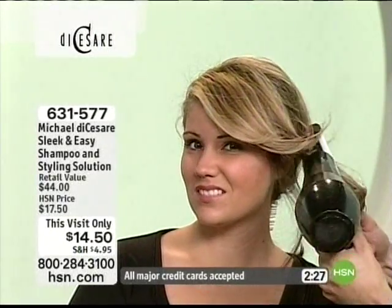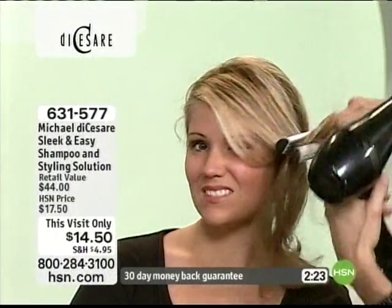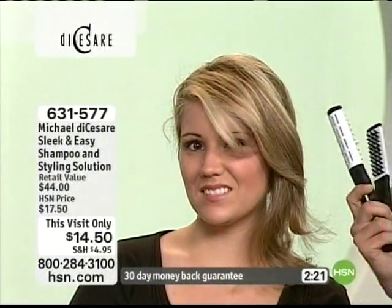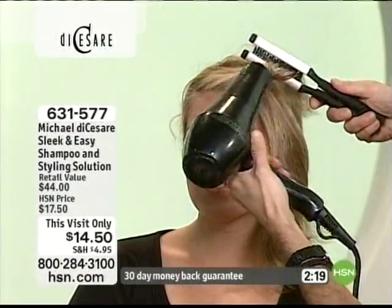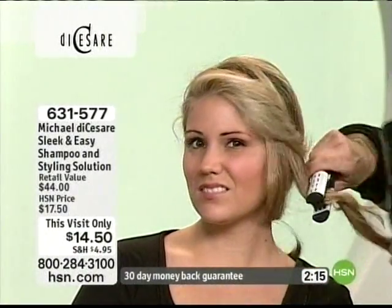I have a very famous friend of mine who's on the air all the time, and she has bone straight hair. And what she says is she could style her own hair with this in about 50% less time. Now that's the key. And bone straight hair sometimes, you still get those little flyaways.